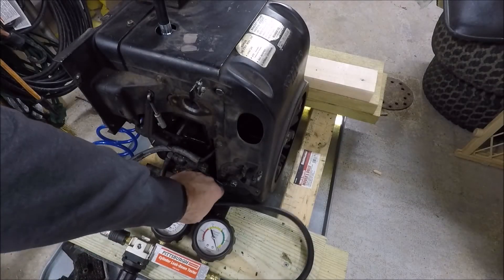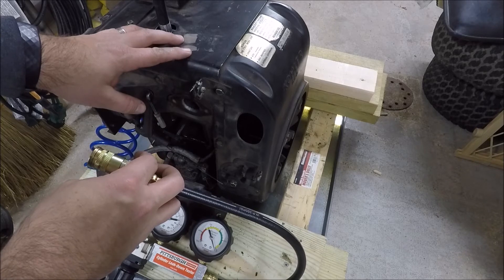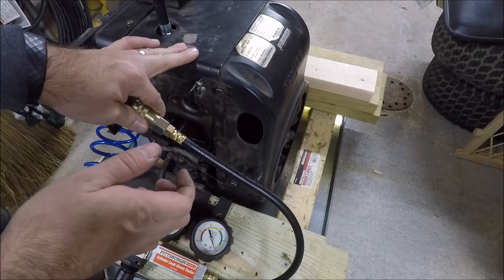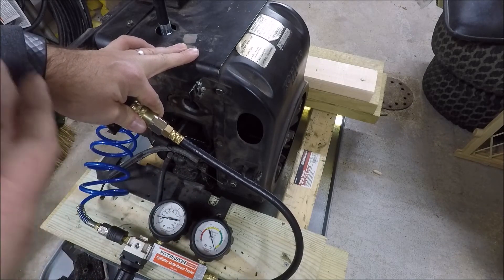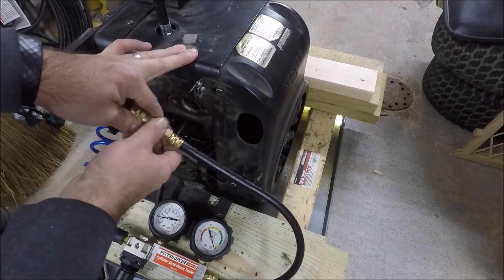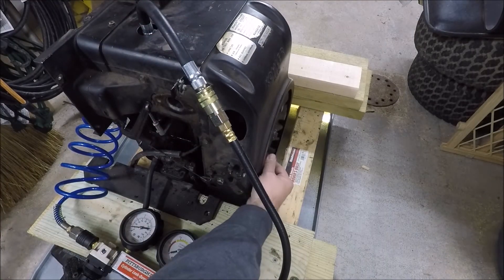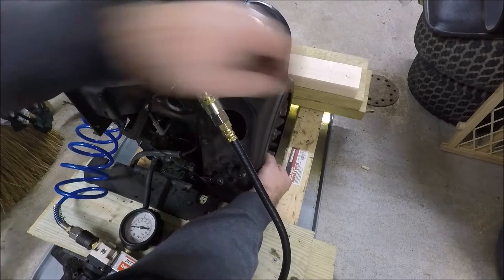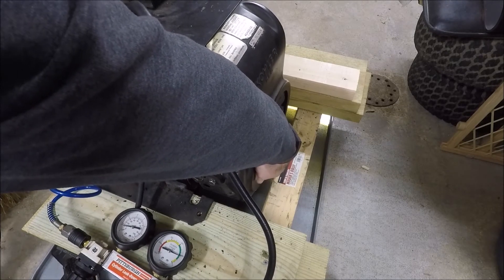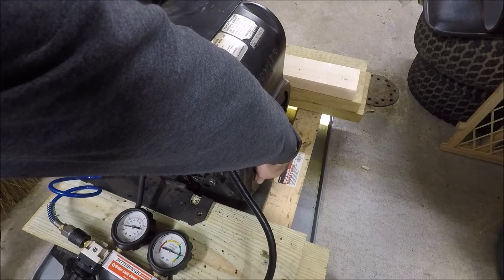Now we're ready to hook up the hoses together. Once I do that there will be pressure in the combustion chamber, and the air pressure may push the piston down. If that happens I'll need to move the flywheel back to return the engine to top dead center — otherwise a valve will open and we'll get leakage that isn't actually a real problem. I have to hold the flywheel because it keeps wanting to push the piston down. We're right around 20% right now, which is actually pretty good.